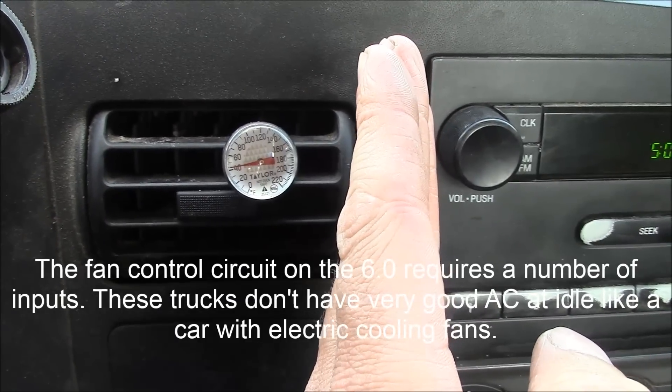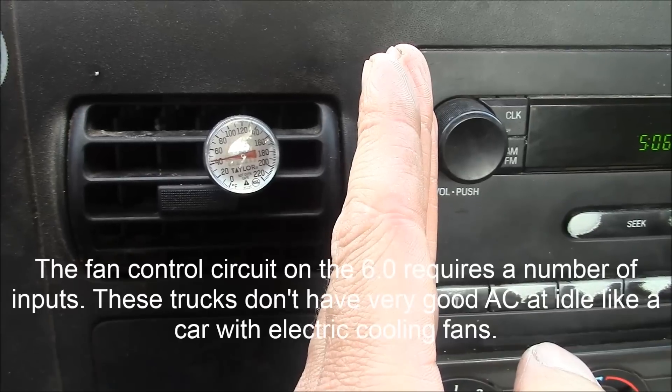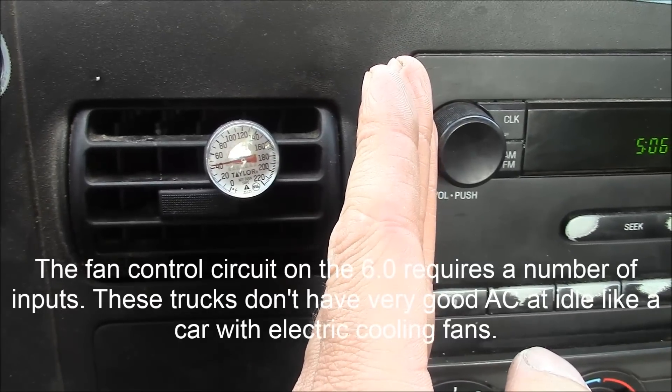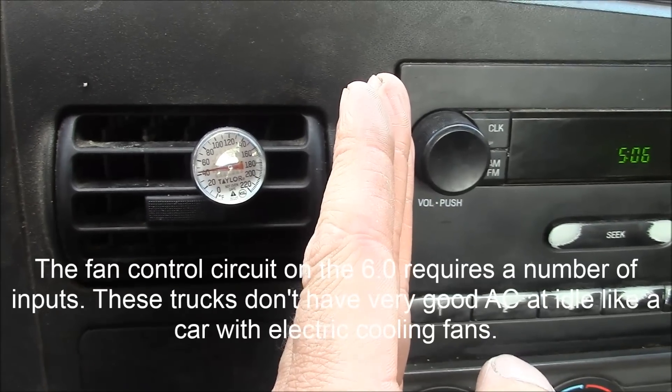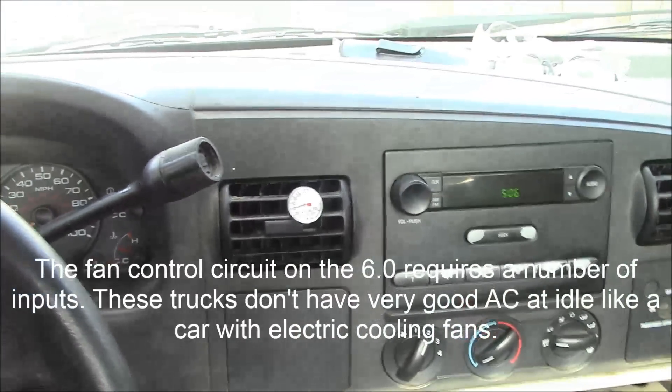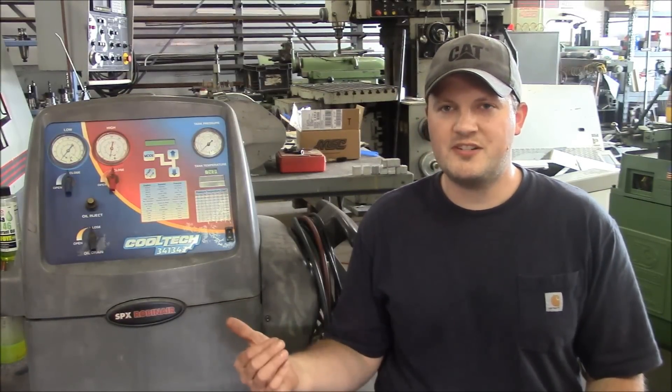You can see our vent temperature — it's just about 42 degrees or so. Any time you can get the vent temperature within 40 to 50 degrees, that's usually good enough. 40 degrees is pretty good for an old truck like this. So it feels pretty good in here. I would call that a success — the machine seems to work just fine.